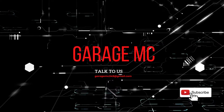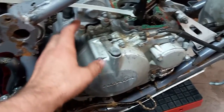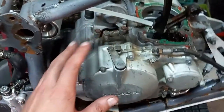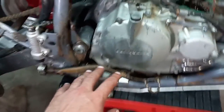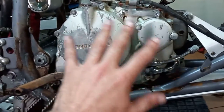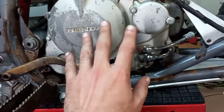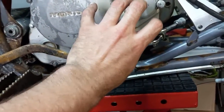The gasket I was waiting on finally came in — it's the clutch cover gasket. It goes between the clutch cover and the right engine case. What I've got to do now is move the brake lever out of the way, take the oil lines off, get the clutch cable off and get this cover off so we can get access to where the timing chain goes on the gear in the bottom end of the engine.